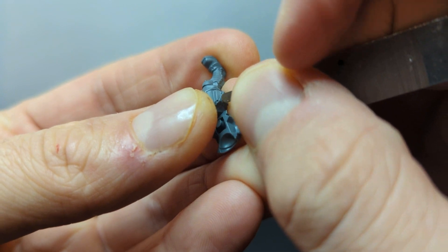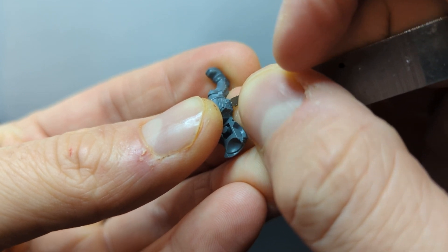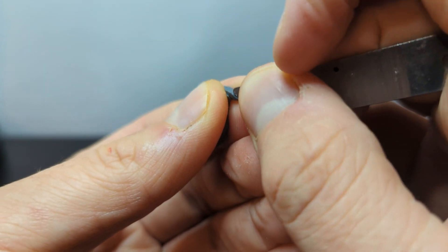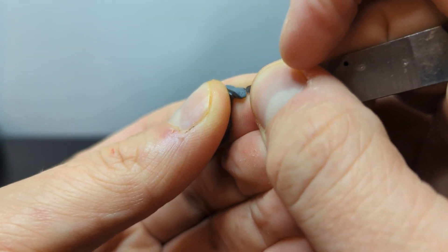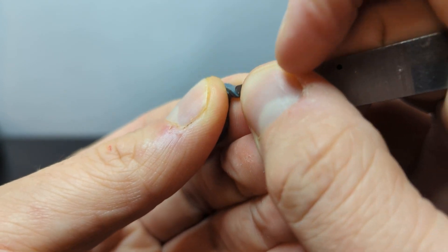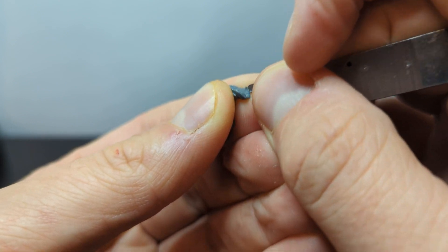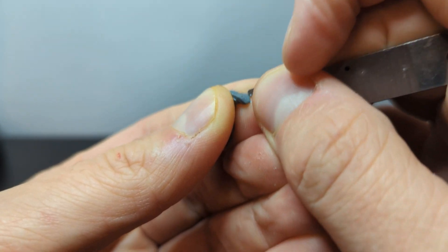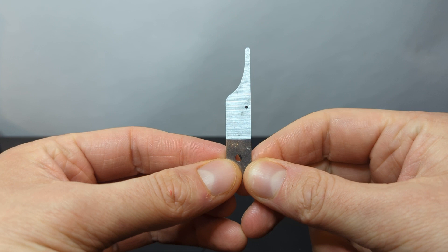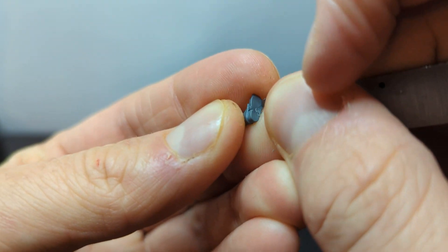Once you've clipped a bit off the sprue, you'll want to clean it up. Many sprues will have lines on them that are a byproduct of the manufacturing process, and no matter how careful you are, your sprue cutters will usually leave a bit of a mess behind. I use a small metal file to clean up my models — I use the edge of the file to scrape off the excess plastic and the flat part to do a bit of sanding when necessary. My advice is that you can always go back and remove more plastic, but trying to fix a missing chunk of your model is a lot harder to do. Metal hobby files are available at many game stores or on the internet for pretty cheap.